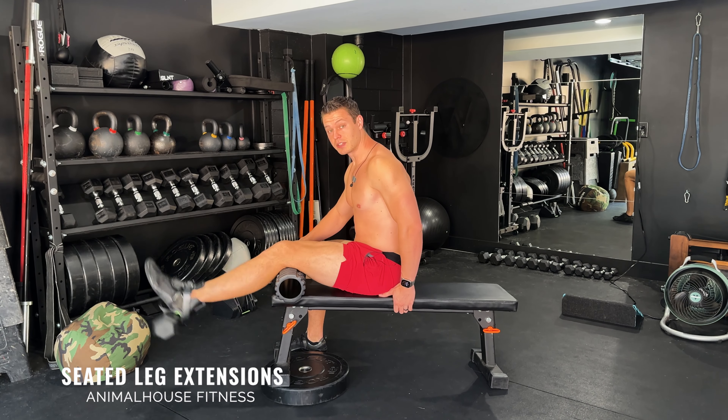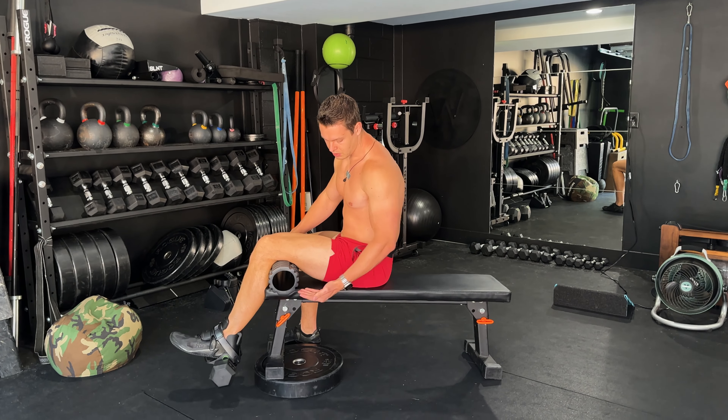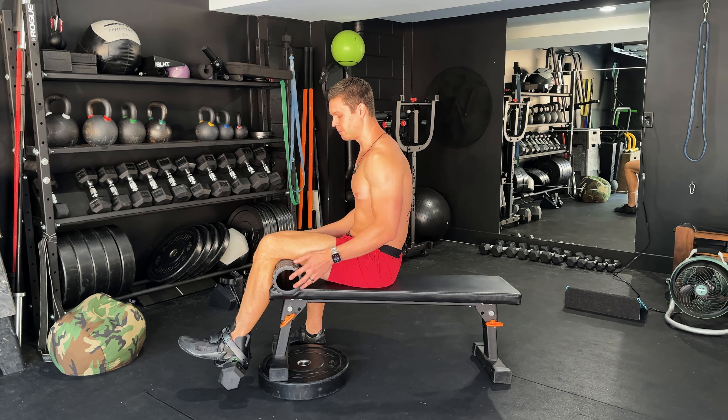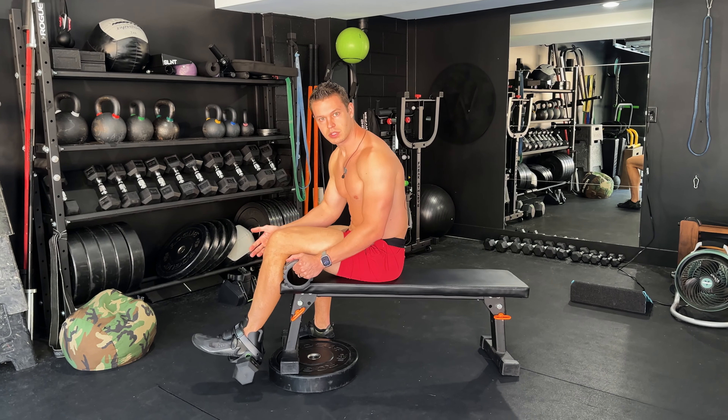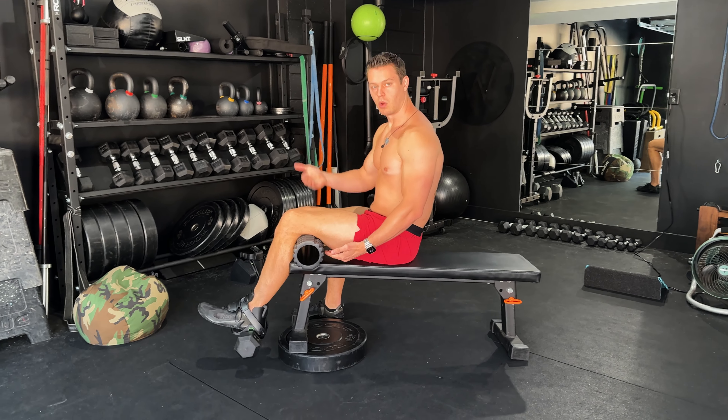Leg extensions with the monkey foot are simple to achieve. You're gonna need an incline bench — if you don't have one, you can use a flat bench and just elevate the leg on the side that you're sitting on. The higher it goes, the more range of motion you'll have. Using a foam roller is gonna give you even more range of motion.